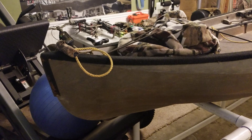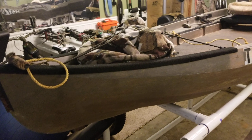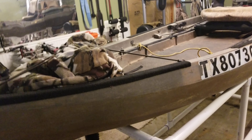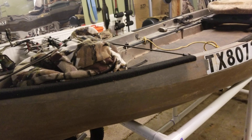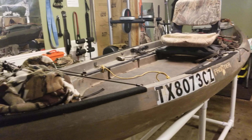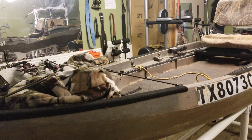Hello everyone, this is DaveT1963, and once again it's that time of year where I started getting a lot of questions, so I'm going to cover my new canoe setup. This is how I set this thing up to hunt with. It's a basic NuCanoe Frontier 12, and I think this is probably my favorite boat as far as hunting.